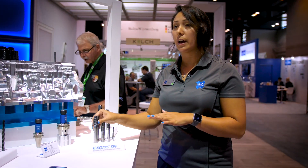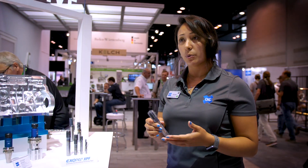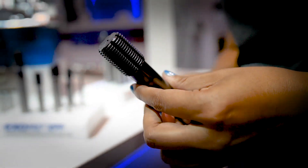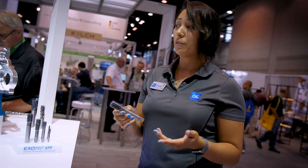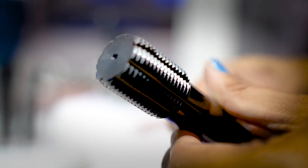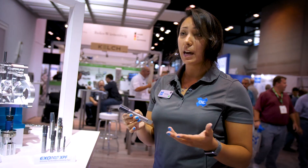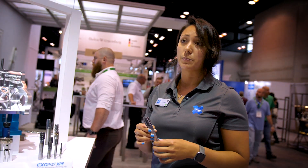This is the form tap — the tap customers go to when they're really struggling with chip evacuation on their threads. This tool doesn't cut any threads; it forms the material, so there are no chips coming out of the hole. This is fantastic for the automotive industry because they cut a lot of chips, and if they can't control the chip on a particularly proprietary or difficult material, this is a viable option. On top of that, this thing can spin and form at a very high spindle speed.